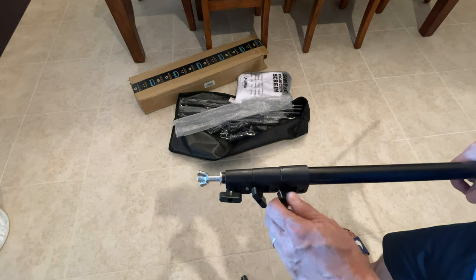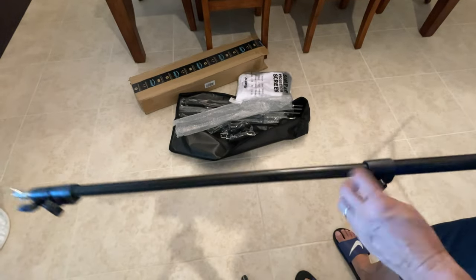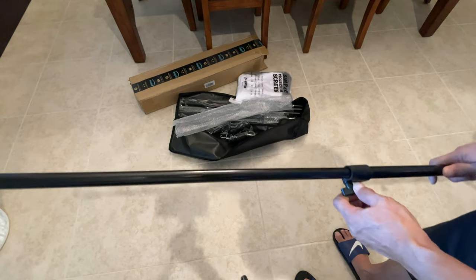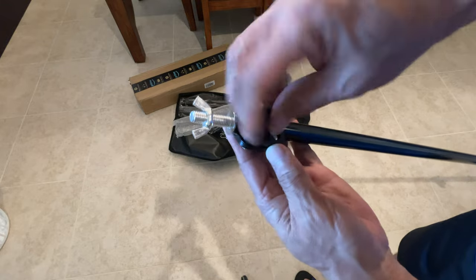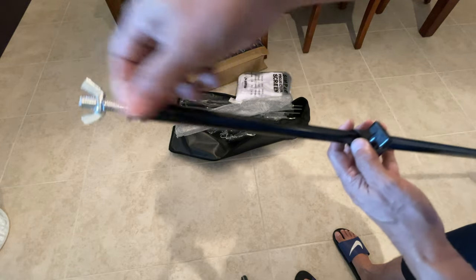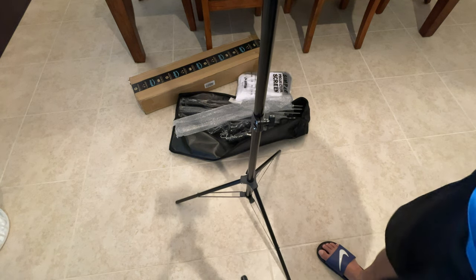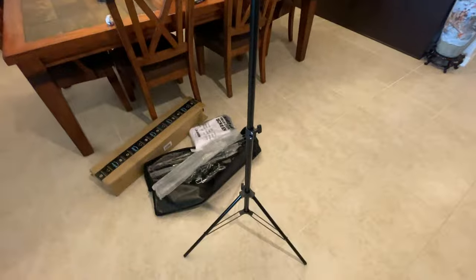The tripod has three knobs so you can extend it. Loosen it, extend out, lock it, loosen the next one, spread out, lock it. It goes up quite high — almost like seven feet.